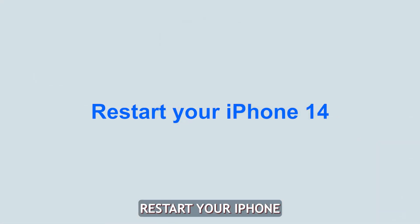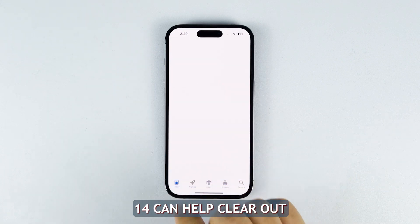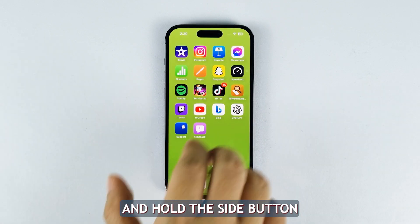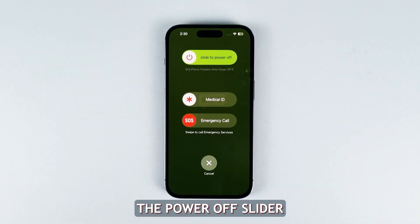First solution: restart your iPhone. Restarting your iPhone 14 can help clear out any minor glitches that may be affecting the Wi-Fi connection. Here's how you can quickly restart your iPhone. Press and hold the side button and either volume button at the same time until you see the power off slider.